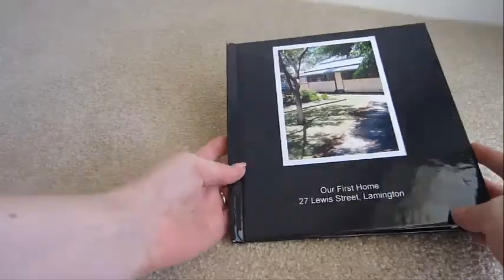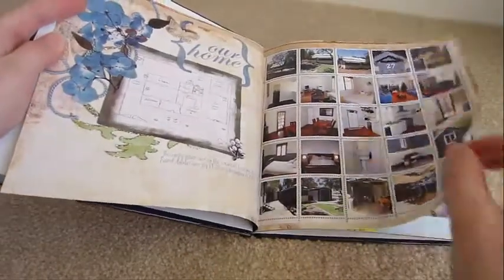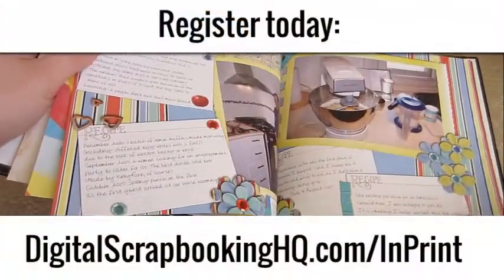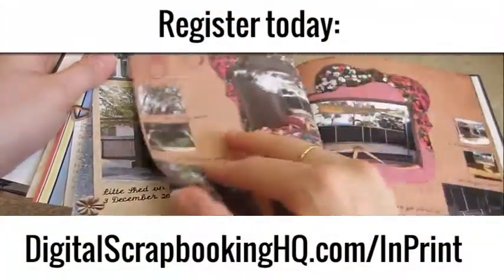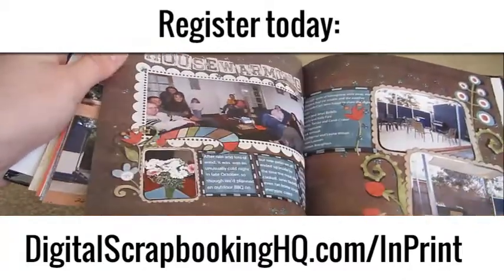I'm Melissa Shannon, Founder of DigitalScrapbookingHQ.com. Over the last 4 or 5 years, I've streamlined the process I use to prepare my layouts for printing using actions and tools that will help me get the best result with a minimum of effort.